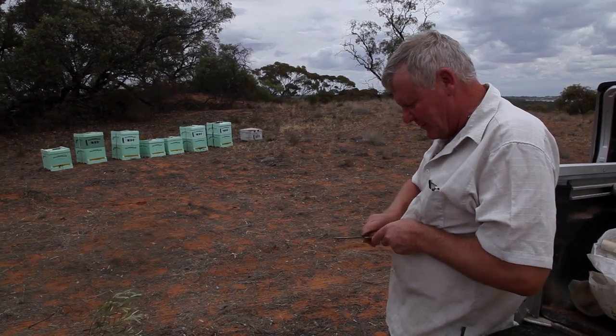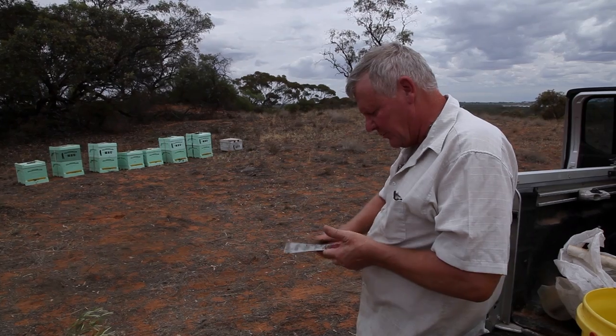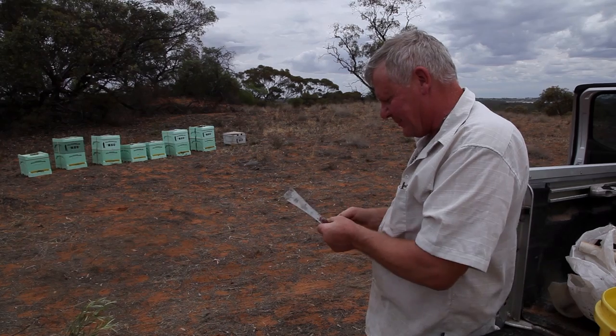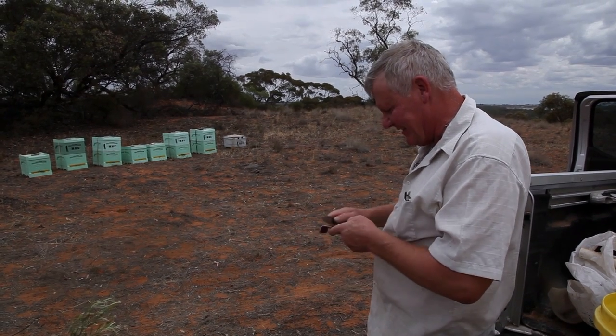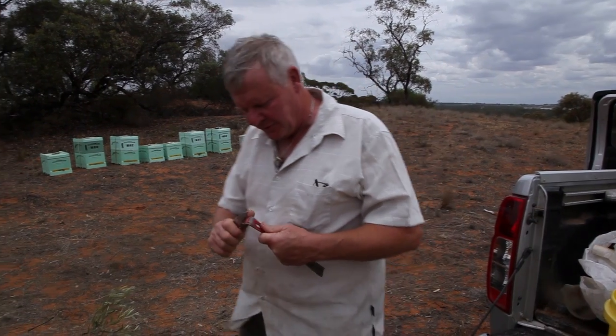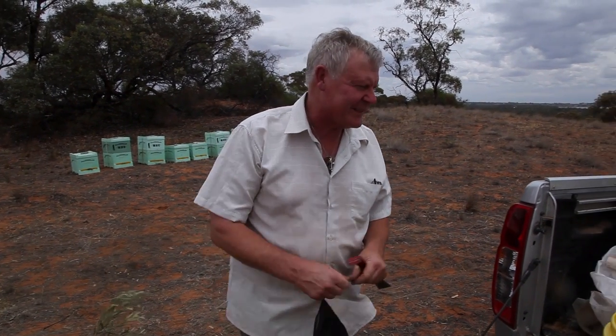The other hive tool's in the ute somewhere. I lost one the other day. It's really common losing hive tools - they seem to disappear, which is a bit of a worry. I guess that's why the beekeeping shops stay in business, because us beekeepers keep losing stuff.